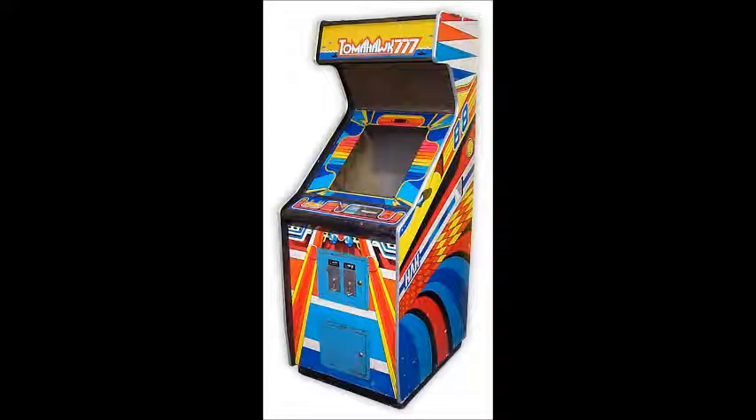Hey folks, Crazy Clamorady here again, and this time we're going to look at another game for the Deco Cassette System called Pro Tennis, created by Daddy East in 1982 for the Deco Cassette System.